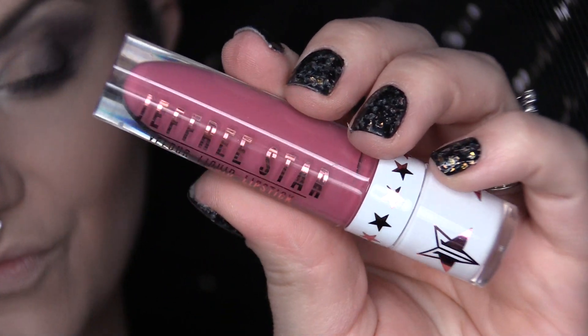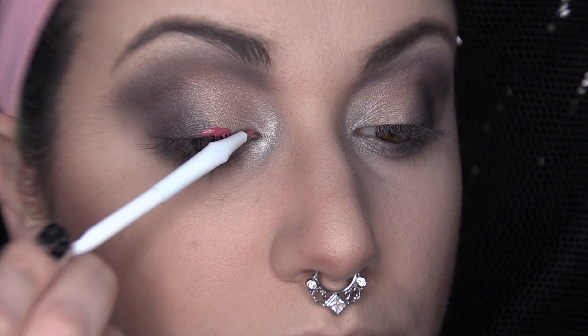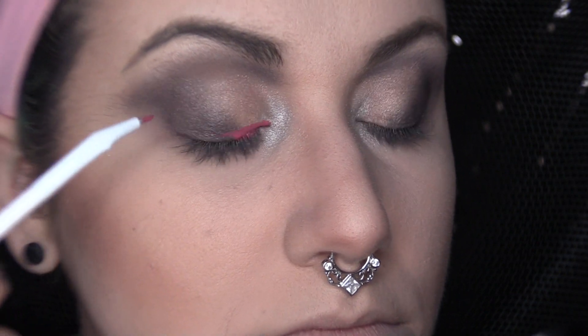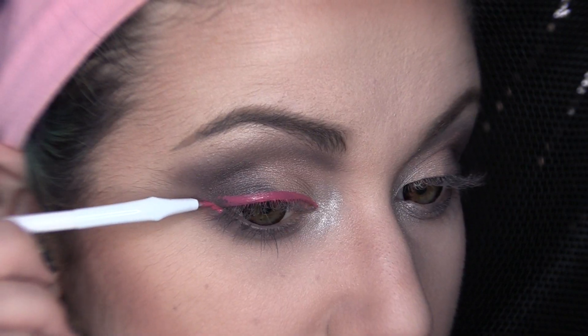Now, for our liner, I am taking Doll Parts from Jeffree Star and I'm going to begin making a very thick winged liner on our top lashes. This is one of the first times I am ever using an angled liner brush to do an entire liner look, so wish me luck here, ladies.